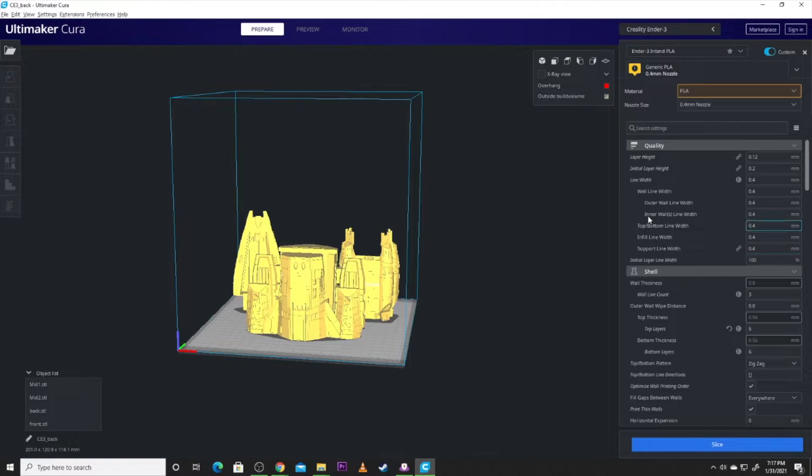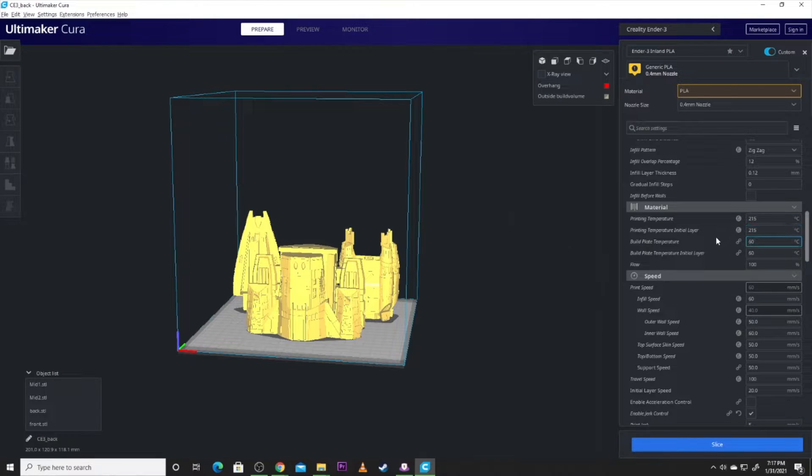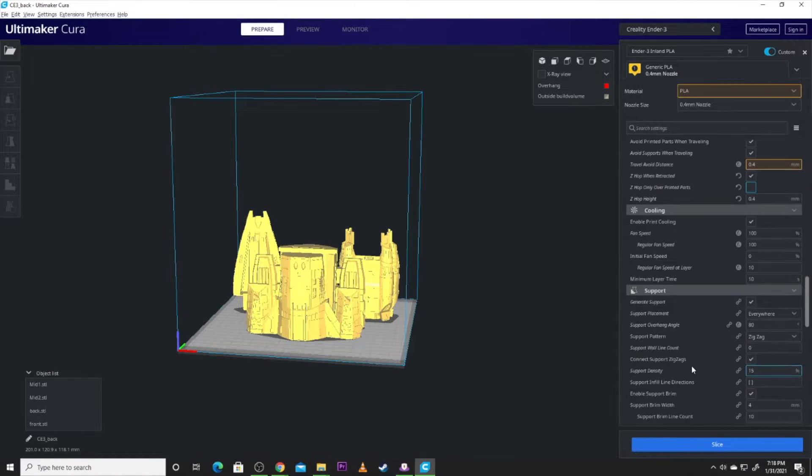Inland PLA Plus is what I used to print this model. I did a layer height of 0.12, wall thickness 3, infill density at 7% — it's a model, it doesn't need to be super strong. Print temperature of 215, which I choose for Inland a lot of times. Make sure your retraction is on — I usually stick around 6.5, which keeps stringing away and lets the model print cleanly. If you're doing multiple pieces on your plate, make sure you have Z-Hop enabled — Z-Hop only over printed parts — because if there's a piece of support, you might clip it. A Z-Hop height of 0.4 to 0.6 is usually pretty good. Generate support: yes, at 80% is fine. Let's hit the slice button.